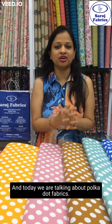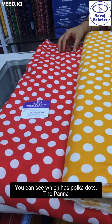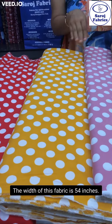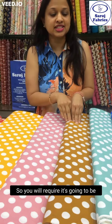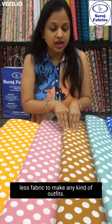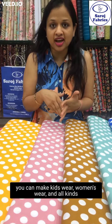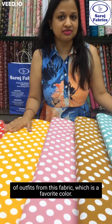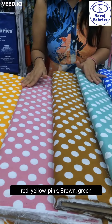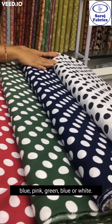You are watching Sarosh Fabrics and today we're talking about polka dot fabrics. These are rayon fabrics with polka dots. The width of this fabric is 54 inches, so you will require less fabric to make any kind of outfit. You can make cotton dresses, night suits, kids wear, women's wear, and all kinds of outfits. Which is your favorite color — red, yellow, pink, brown, green, blue, or white?